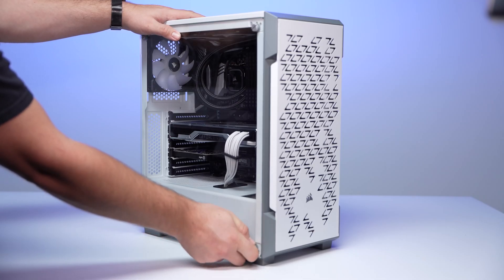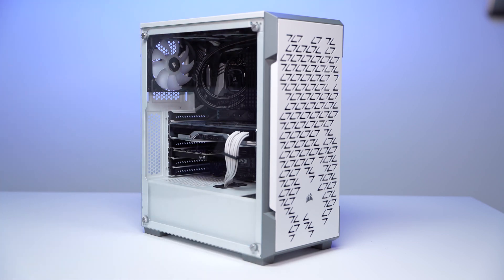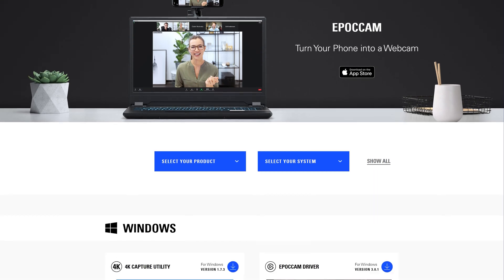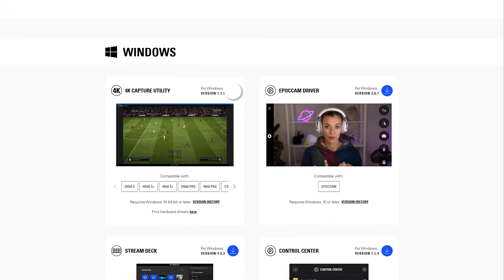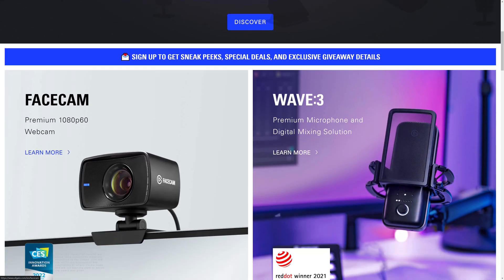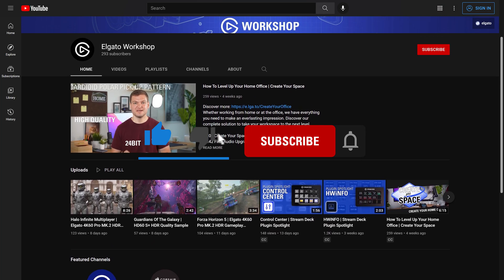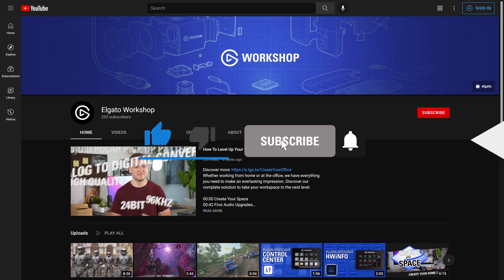Now you can reassemble your desktop tower and you're all done. Your Cam Link Pro is now installed, and now you're ready to download and install the Cam Link Pro drivers through our 4KCU app found on elgato.com/downloads. To learn more, check out elgato.com and be sure to subscribe to the Elgato Workshop YouTube channel at youtube.com/ElgatoWorkshop.